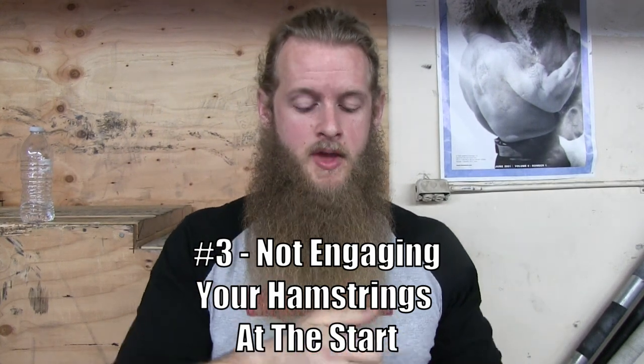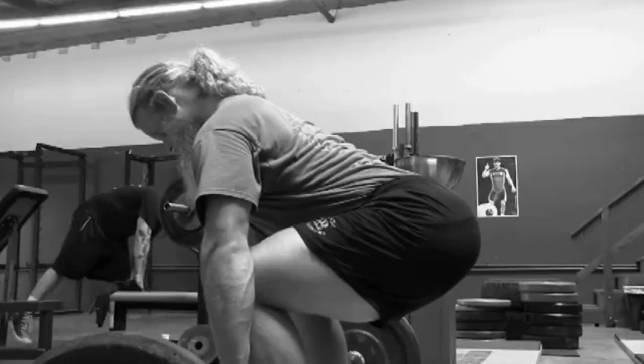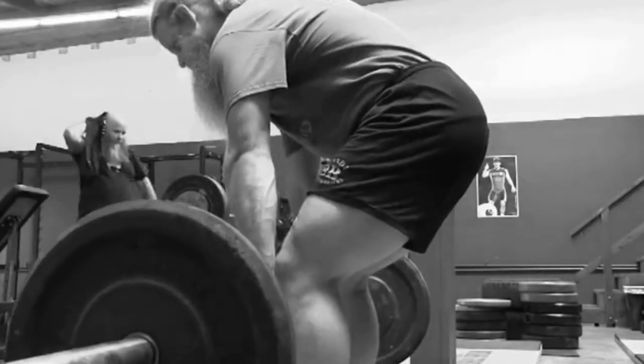Reason number three why your deadlift is slow from the knees up and you're having trouble with your lockout: you're not engaging your hamstrings at the start of the pull. As soon as you pull the barbell off the floor, your butt tucks under you and your hamstrings shorten — they run and hide. So once you have the barbell at your knees and your hamstrings and glutes are supposed to be helping you lock that weight out, your hamstrings are sitting on the sidelines. I've made a video about hamstring engagement and I'll put a link up to that video — it's about the Romanian deadlift and engaging your hamstrings when you're deadlifting.